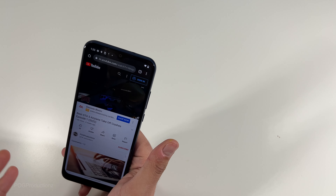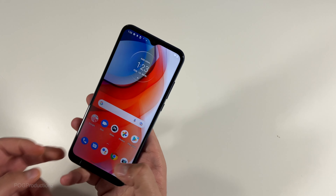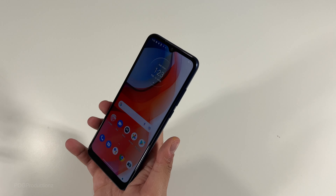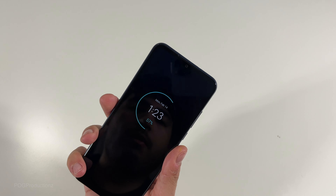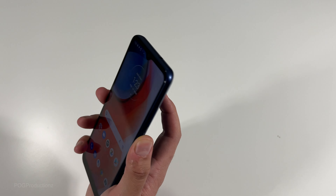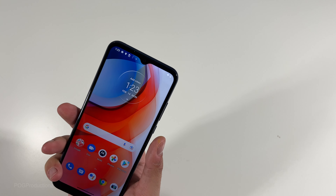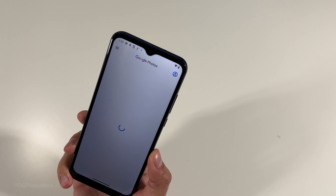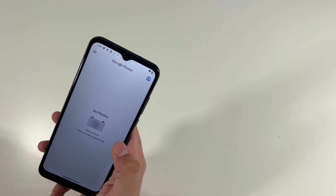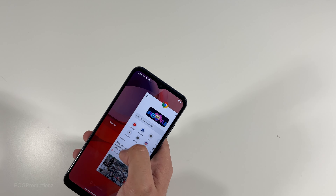I'm not trying to expect too much from a phone that's $200 at Costco. If I turn off the screen, I can just put my fingerprint on the sensor and it will turn on and automatically unlock because of the fingerprint — no need to press the button. For recent apps, similar to iPhone, we do have a clear all button which is nice so you don't have to swipe each one up individually.